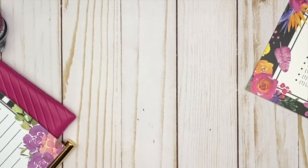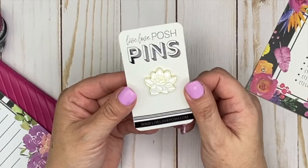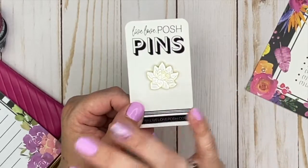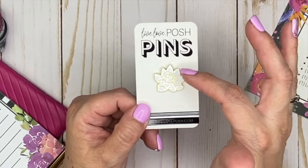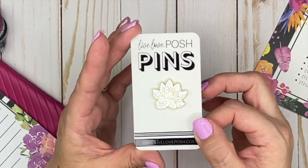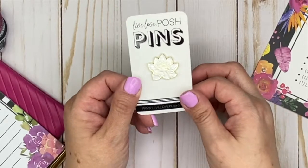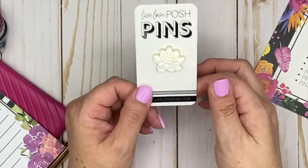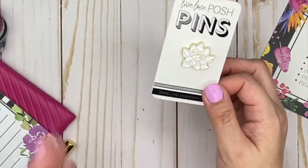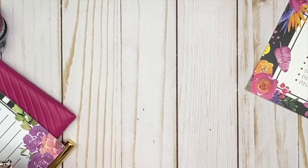We also have the Lotus Flower Enamel Pin. This one is really pretty — it's simple. I like the fact that it's all white with a really pretty gold trim. I like that it's nice and simple. You can put this wherever you want. I'm not big with pins, but maybe I'll find one of my little pouches to put it on.